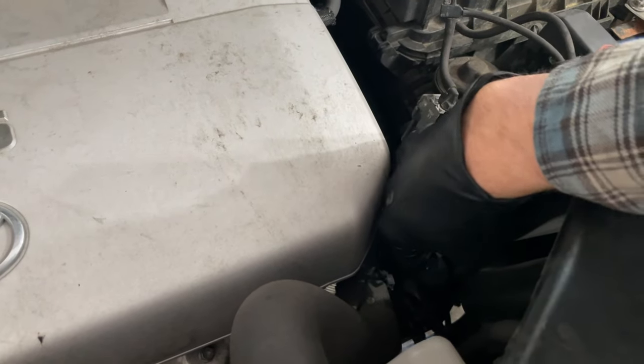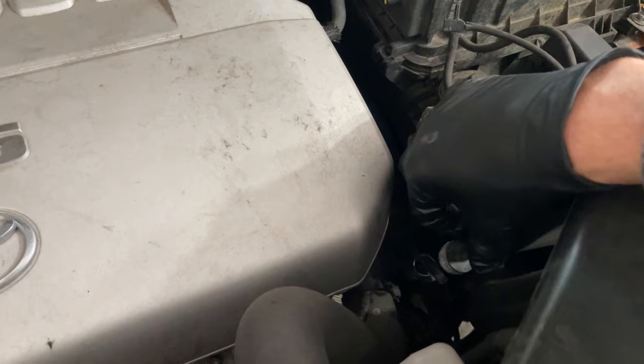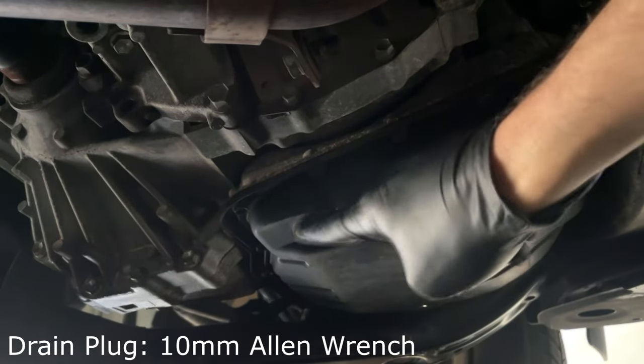Whenever you're draining the transmission fluid, you want to pull the dipstick out a little bit so it doesn't create a vacuum and it flows more freely. Put a completely empty pan or container underneath the transmission pan where you'll find a 10mm Allen wrench drain plug.